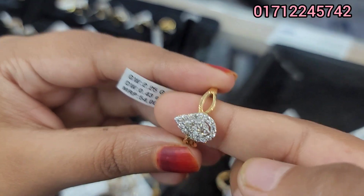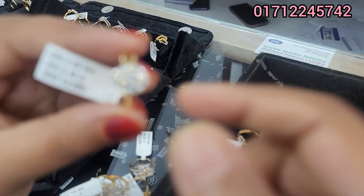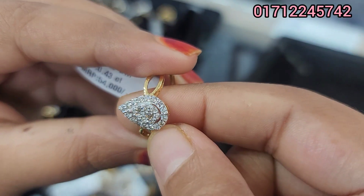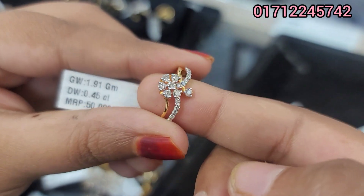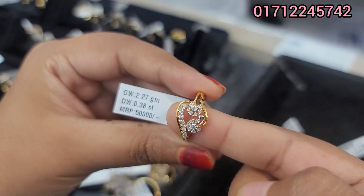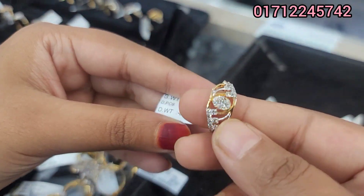The next one — look at this, it's very beautiful. It's 50,000. It's 3,000. The next one is 3,000. Gold plus diamond — it's 100,000, except for this one.